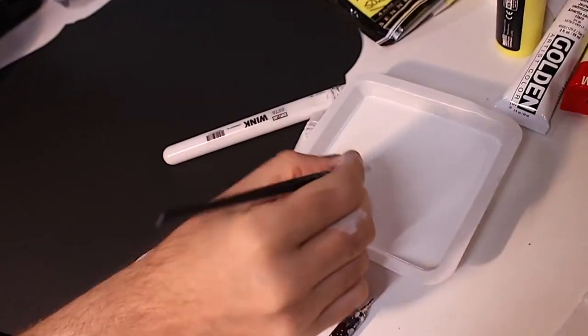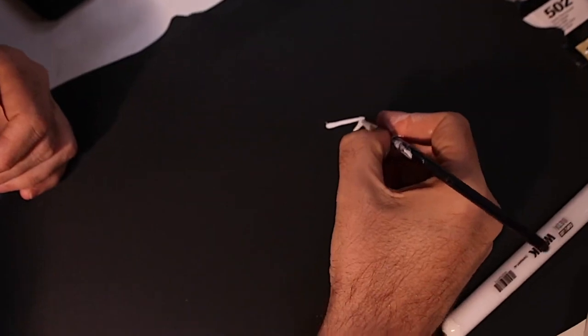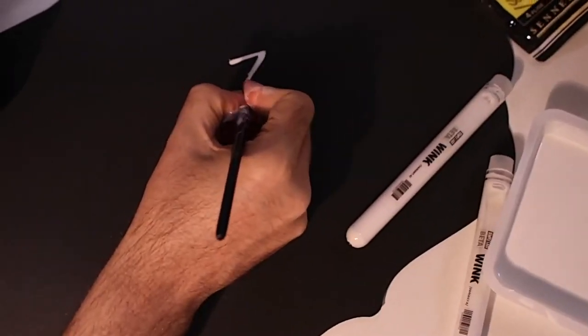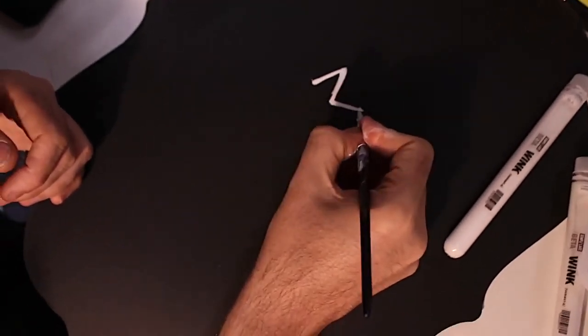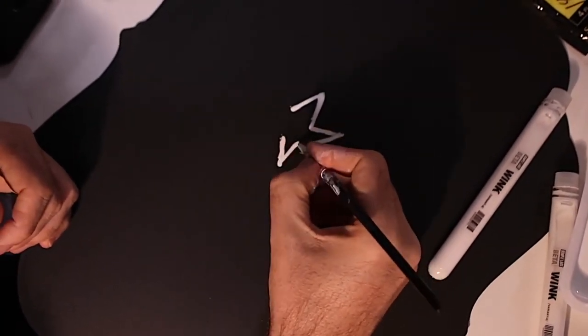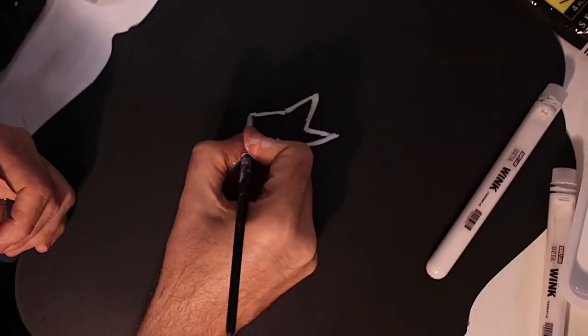So it's obviously very runny — it is an ink, it's not a paint like white 2.0 — but it is an amazing ink. Let me show you it on a brush; I'll just do a quick star here. And as you'll see, it comes off the brush very nicely, it flows lovely, and it's extremely opaque. In all honesty, you're going to struggle to get coverage like that on black from a white ink.